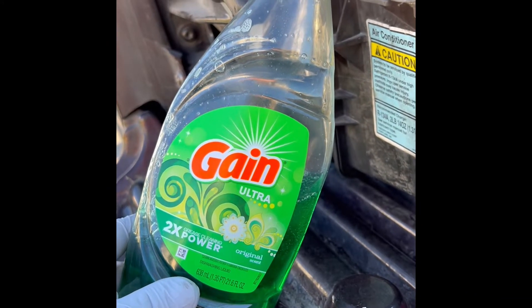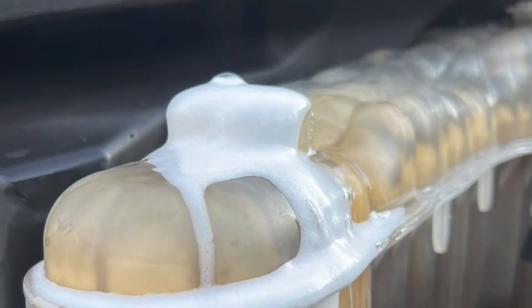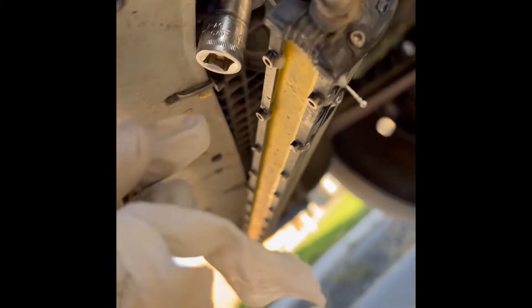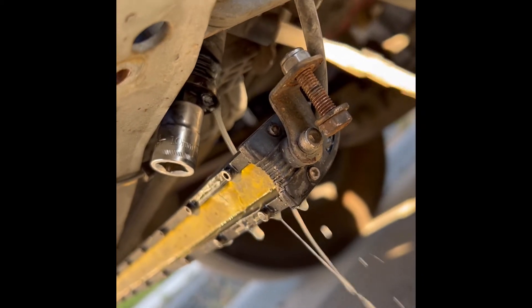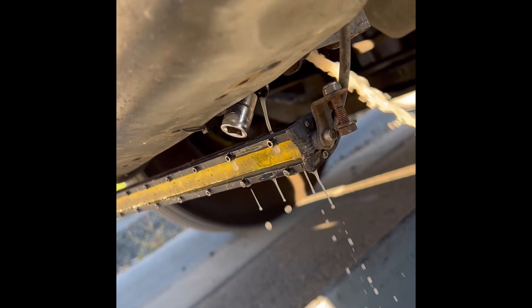To wash the cooling system from the oil, use dish soap — put some dish soap in here, add water, and run it for at least one hour, then drain the water. The drain plug is located on the driver's side on the bottom of the radiator — it's a 10-millimeter hex. Drain the system after running it for one hour, then put some clean water inside.